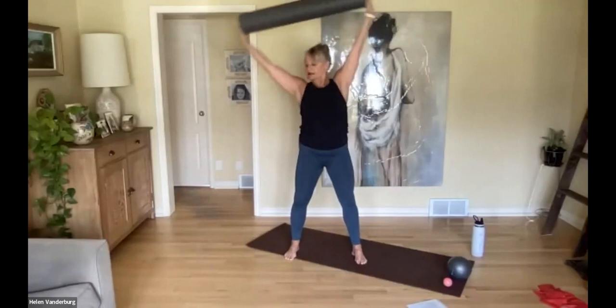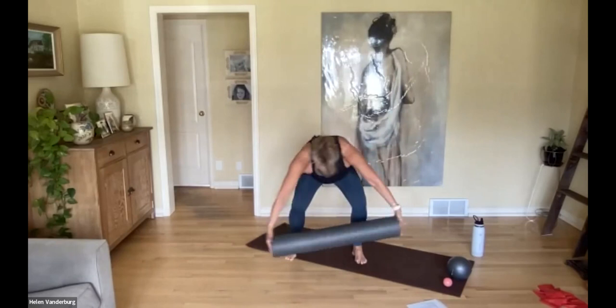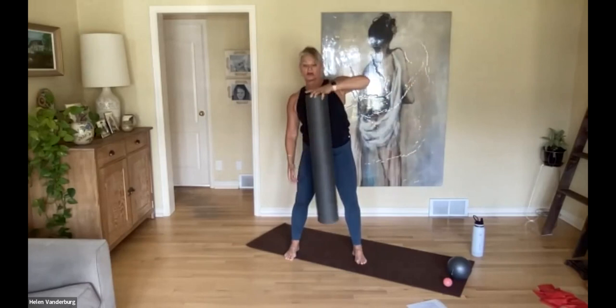Now we're going to go into the spiraling line — come down and round, come up and over, and round, and come up and over. Let your knees bend comfortably and let's reverse the direction. Come back to center and rest.